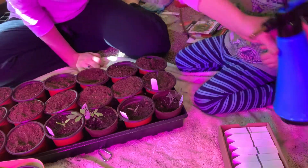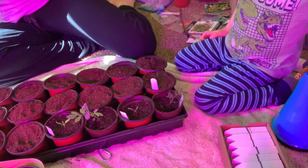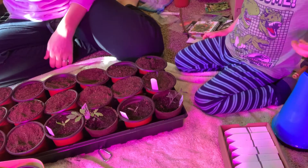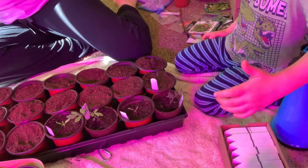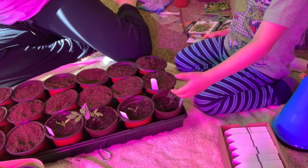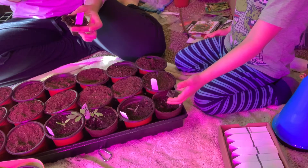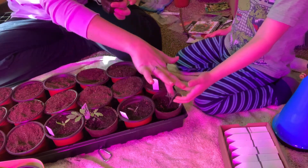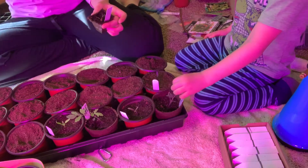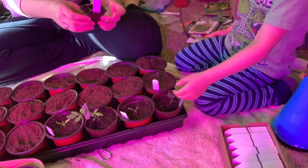All right, let's put this to the side and we're gonna do some more. Which kind of pepper do you want to do — a shishito or a bullnose? That one's a tomato — yeah, that's a Bonnie Best tomato. I know you're touching it, but you need to be careful. Okay, you ready? What are we supposed to do first — do you remember?